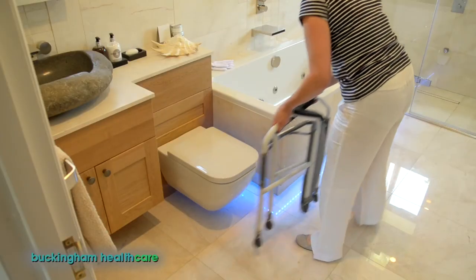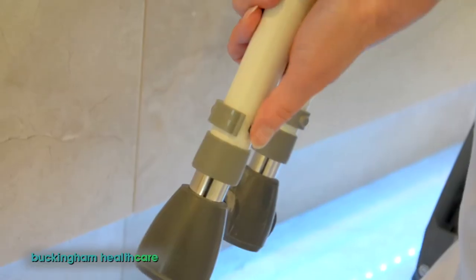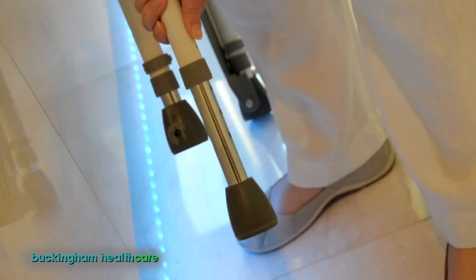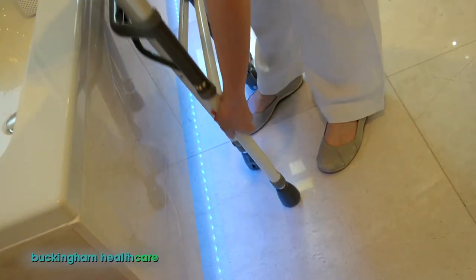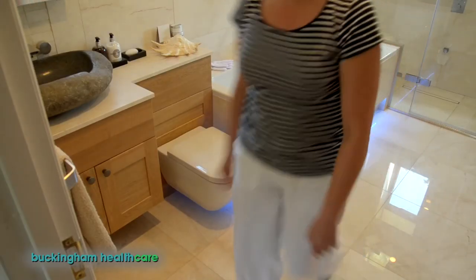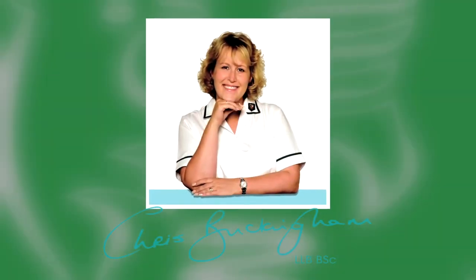The award-winning FoldEasy is the only fully height-adjustable and portable toilet frame, meaning anyone can use it, confidently, anywhere. The FoldEasy toilet frame — one of a range of products designed in the UK by Chris at Buckingham Healthcare, the company helping people to help themselves.